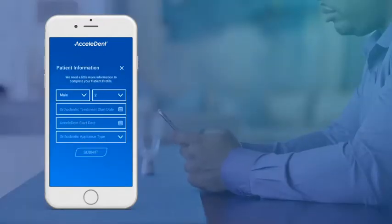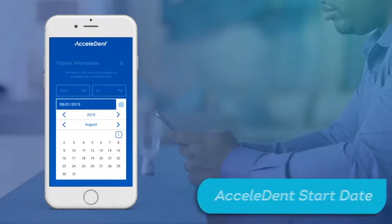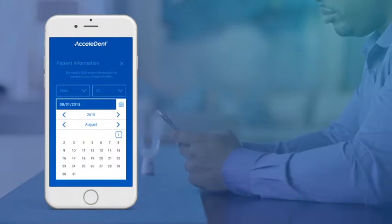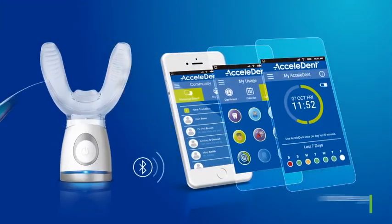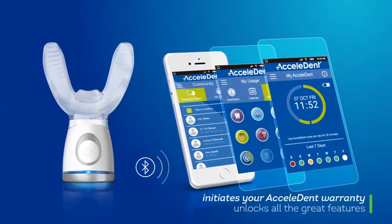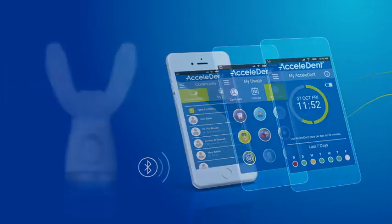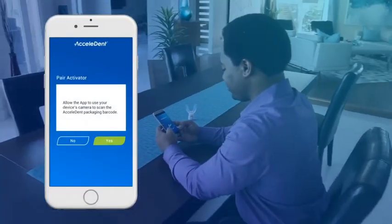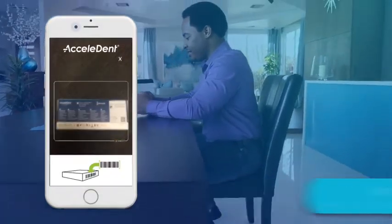Patients, enter your profile information including your Accelident start date. This date is important as it will be used to calculate your dashboard rank and achievements. The Accelident app works by connecting to your Accelident Optima via Bluetooth. Pairing initiates your Accelident warranty and unlocks all the great features the app has to optimize your treatment experience. To pair your Accelident Optima, allow the app to use your device's camera to scan the Accelident packaging barcode.